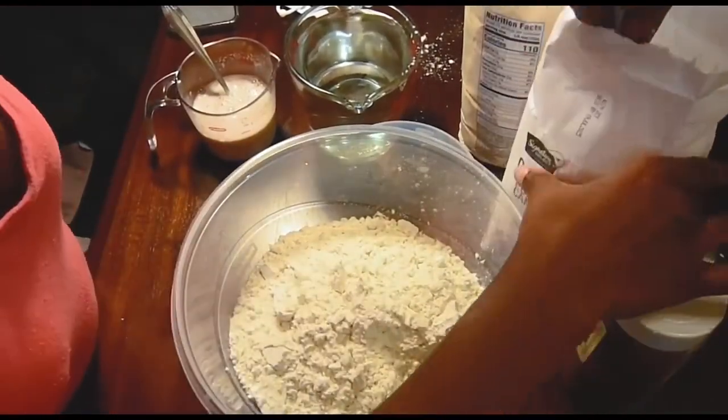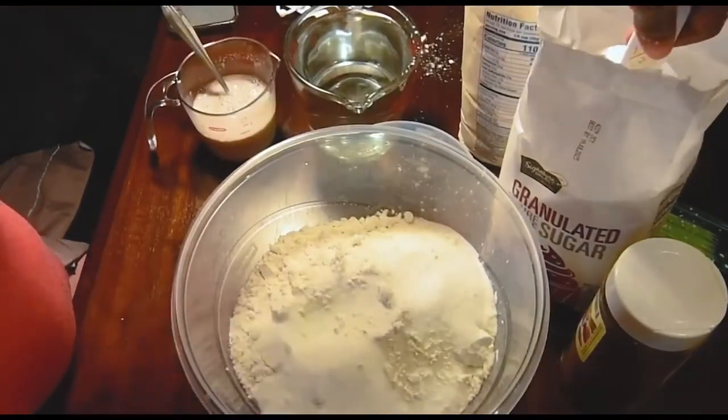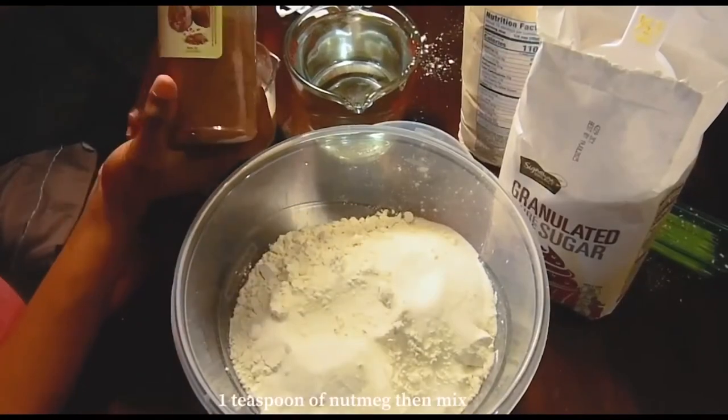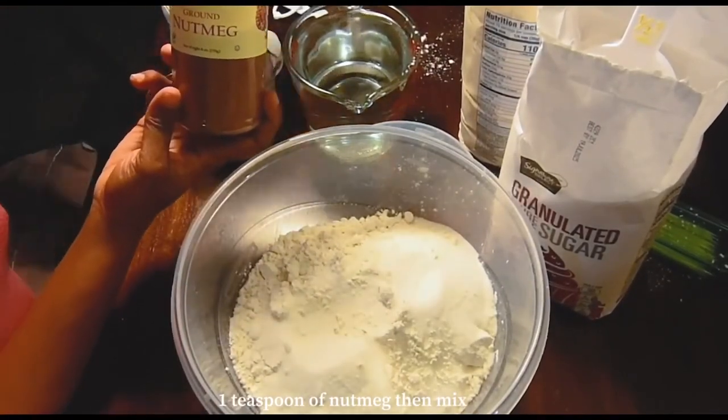One cup of sugar, and then we're also going to add in one teaspoon of nutmeg.